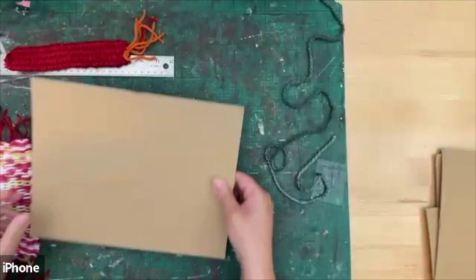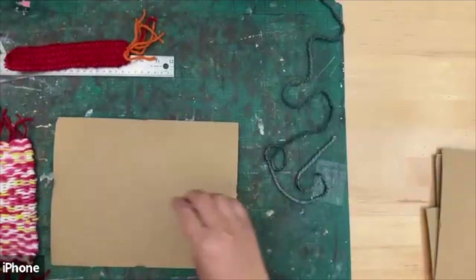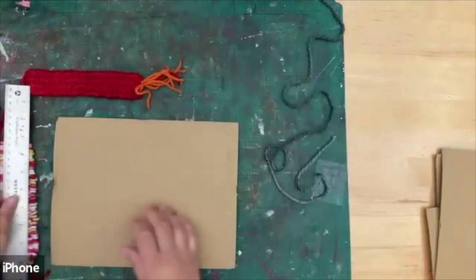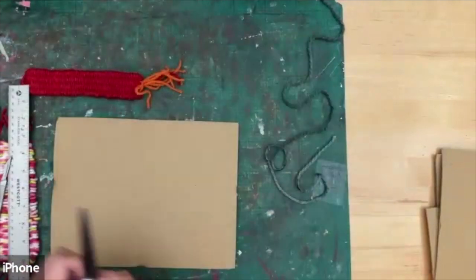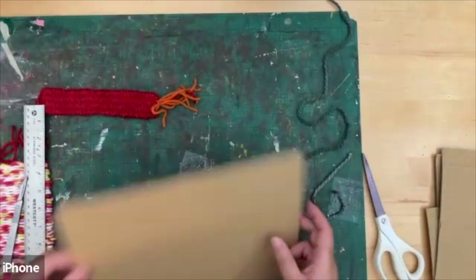In your pack you should have two balls of yarn and a cardboard like this. It's a fairly simple craft but we need to do a little bit of prep. You're also going to need a ruler and some scissors to cut and do some marking. Let's start off with your card.